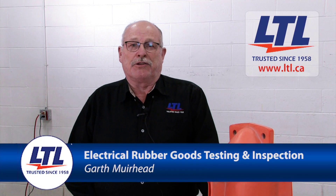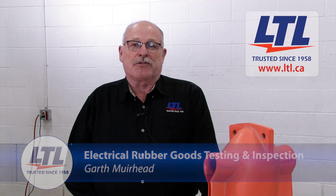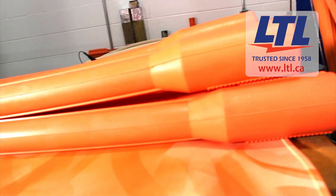Hello, I'm Garth, Production Manager at Lineman's Test and Laboratories. Today we'll walk you through the steps for inspecting your blankets, line hose and covers when in the field. We'll also review the steps taken when your equipment arrives at LTL for annual service.